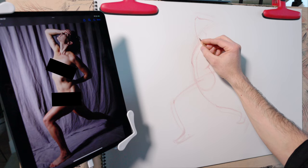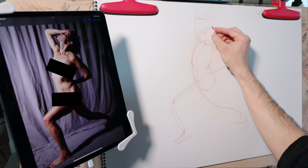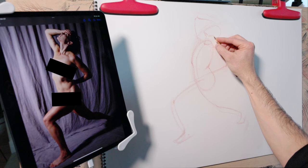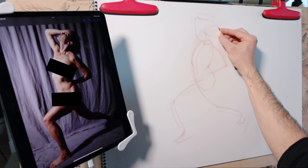At this stage for the head, we only need to draw a very simple shape. A gesture drawing should not be about detail, so for the head I just tend to include the shape of the cranium as well as the jawline if they are visible. These are very simple depictions of the form.